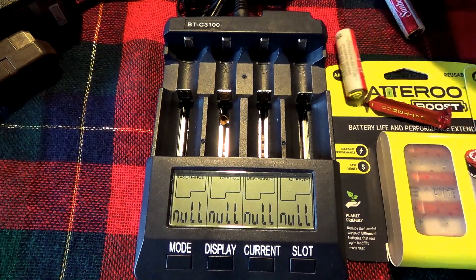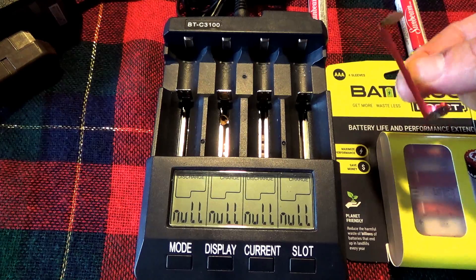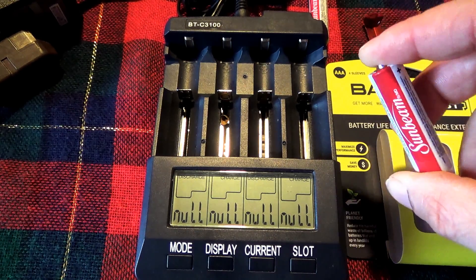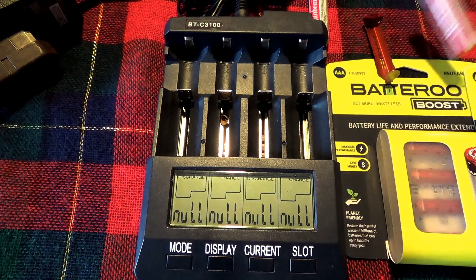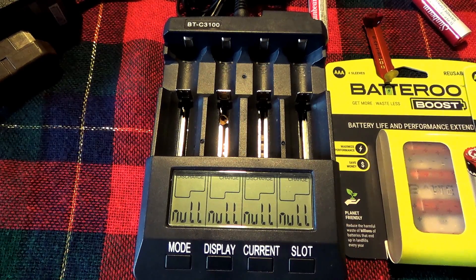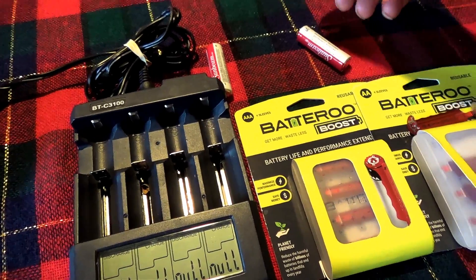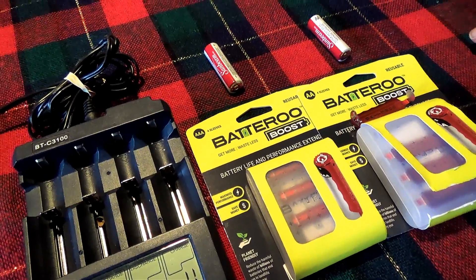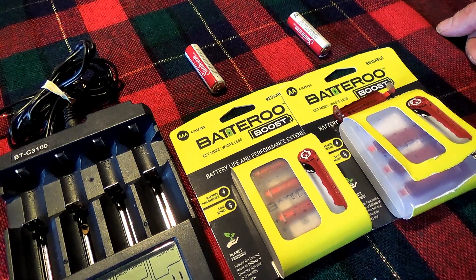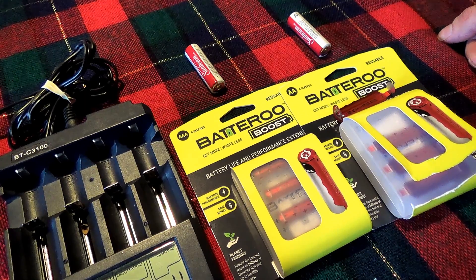Batteroo is refusing to refund my money, so I will be doing a chargeback. The reason the voltage went back up is that under load, the voltage dropped down low enough that this thing actually shut off. Because it shut off so early, it became useless. Then at rest, the battery voltage starts going back up slightly — not always back to full — which is why the voltage ended up climbing. I probably could have restarted the test two or three times and gotten a little bit more out of it, but under load that battery voltage would just drop too much.